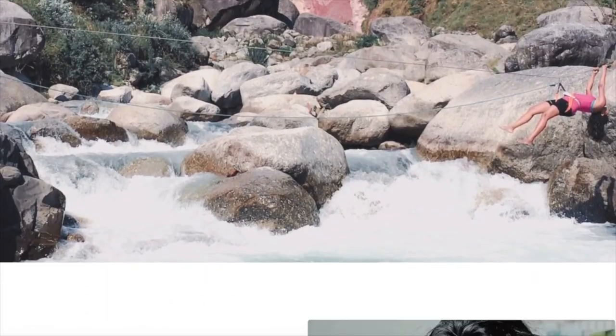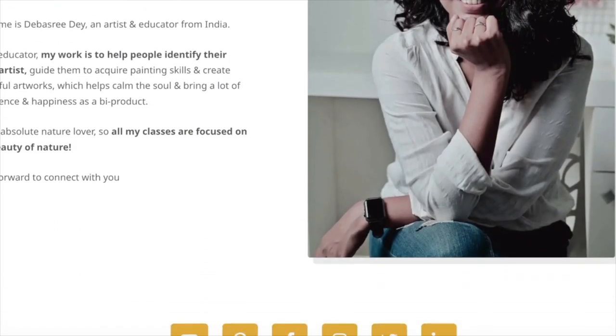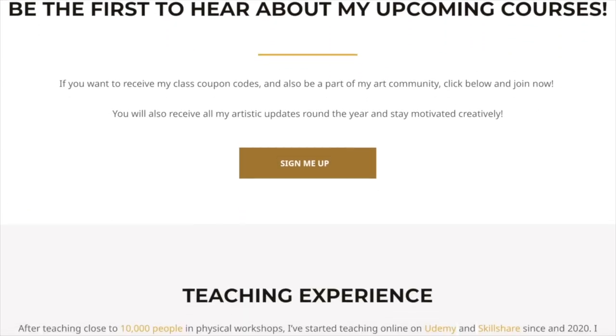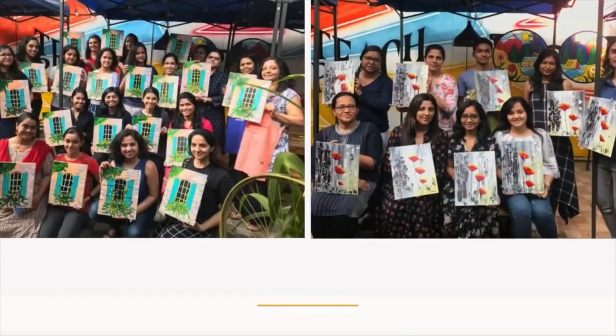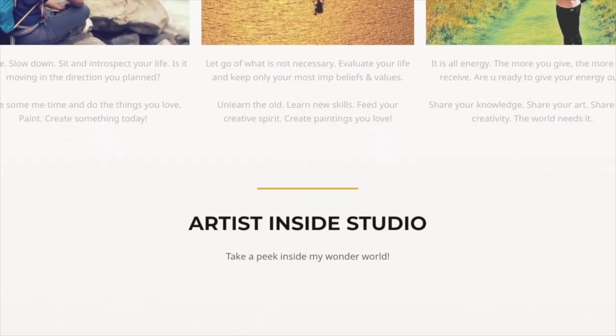Hi, my name is Dibushree. I am an artistic soul with a passion for teaching art. I have been teaching acrylic paintings professionally since 2016 after quitting my corporate IT profession to pursue my passion in art. I create acrylic painting tutorials inspired by nature that are easy to understand and apply by any beginner.